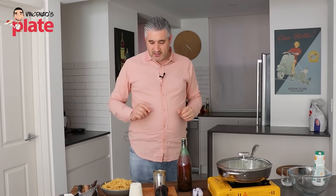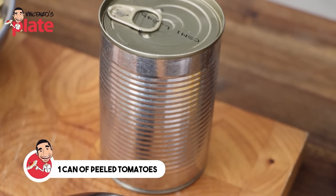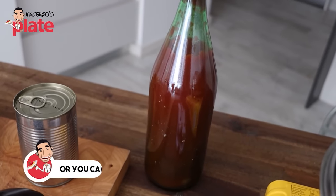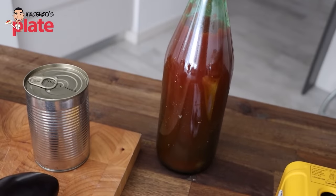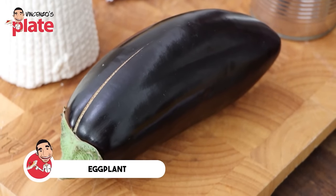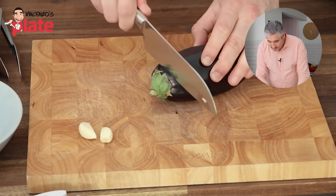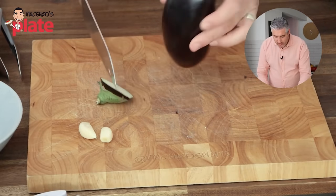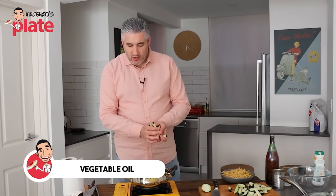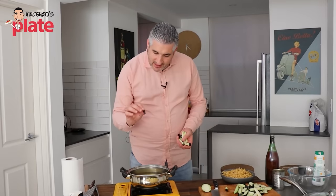It won't be the same thing, but it will be as close as possible. Then I'm using one can of peeled tomatoes — a small one. You can also use passata, a beautiful homemade passata, which is tomato puree. And the most important ingredient — the eggplant. The eggplant is everything for this dish. The first thing we need to do is to cut the eggplant into strips, because we're going to fry them. You can use vegetable oil, olive oil, or canola oil.